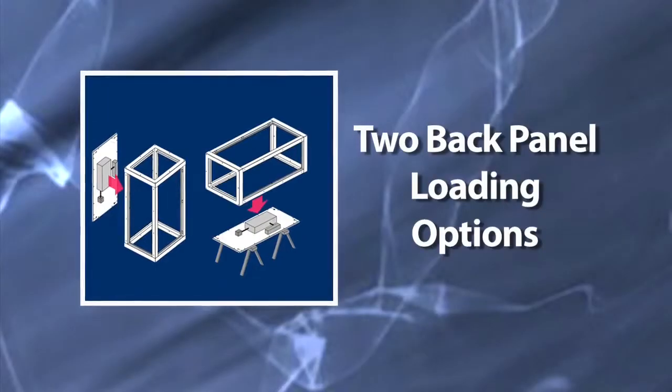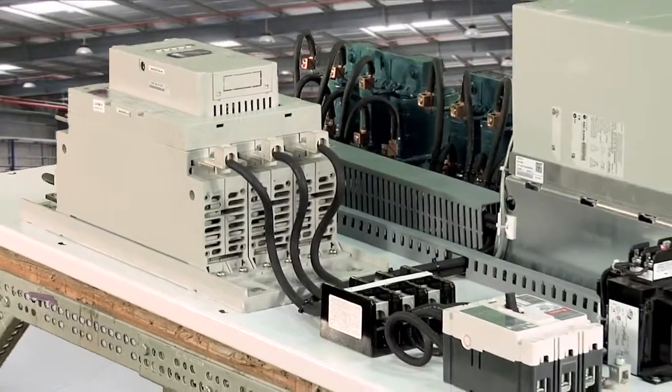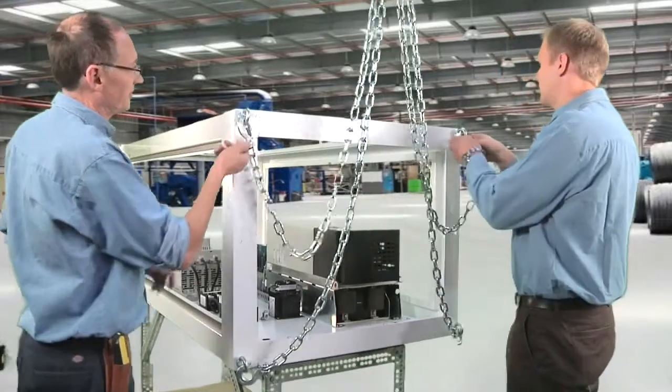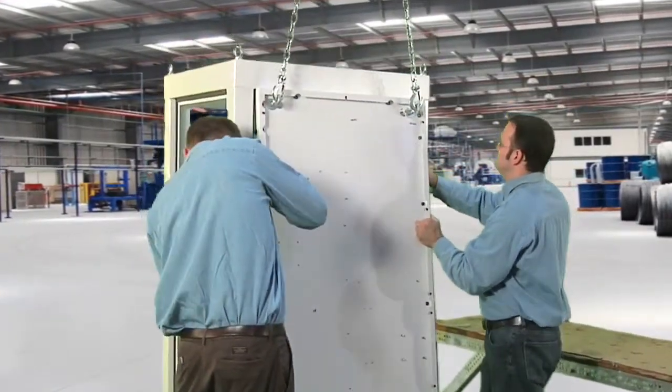Typically in our industry, back panels were loaded through the depth of the enclosure through the narrow door opening, so there are pinch points. The two innovative panel loading methods that we use with this enclosure take that safety concern away. When we populate a standard back pan, we have to mount all the components, and a lot of times those components are very heavy.